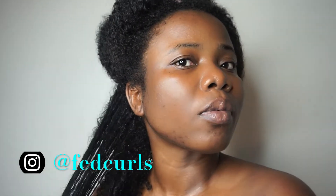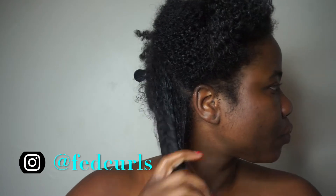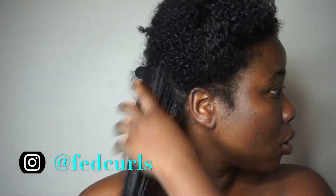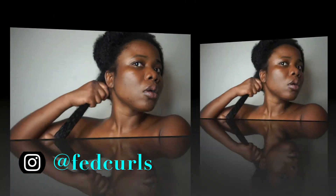Immediately after applying the gel, I can see it gave me some definition. It doesn't clump my curls the way other gels do, and I'm not sure if that's because this gel is meant for twist-outs rather than wash and go's — so I'm not really going to blame it too much.